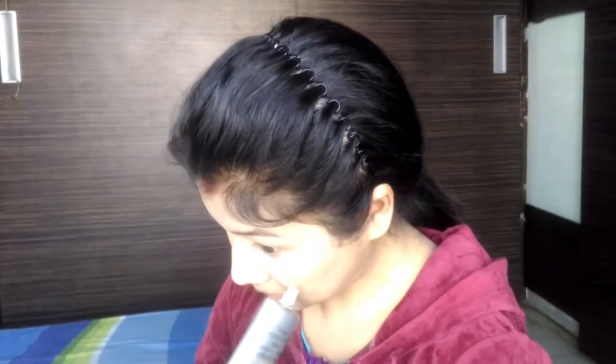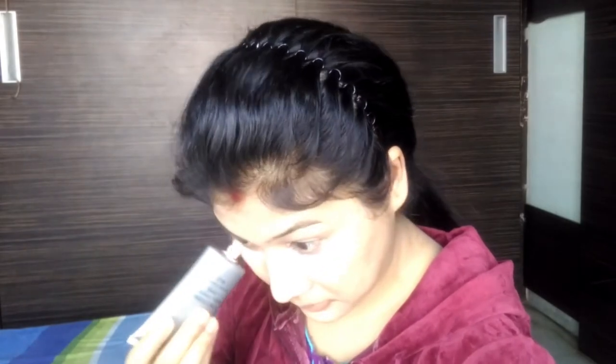For the forehead and chin, I highlight using the beauty blender. I set the foundation with Blue Heaven and Sapphire Translucent Powder.